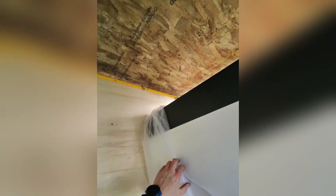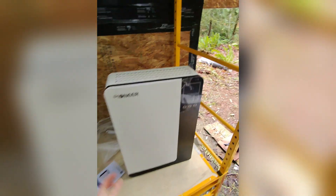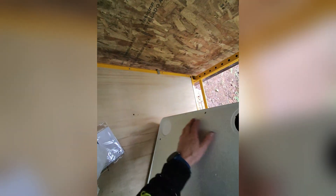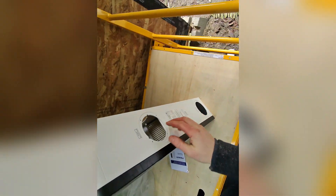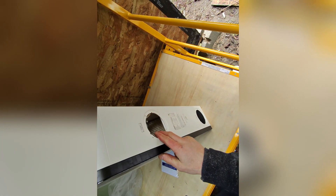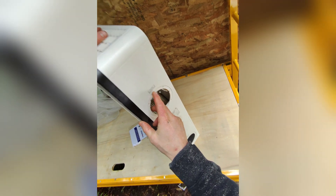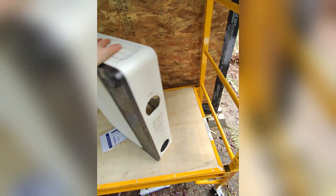I think I had it upside down, so I'll flip it around. That's what the unit looks like — pretty nice. It looks like we have air coming in and out of the back here, and then going out into the room. Let's see — EA outlet from side or back, and inlet from side or back.